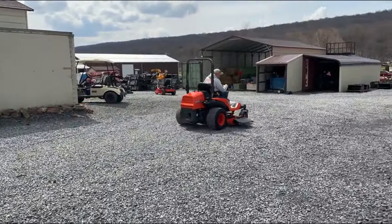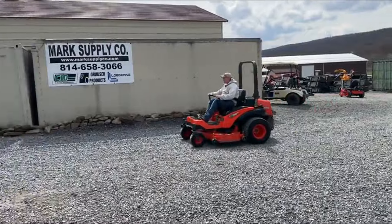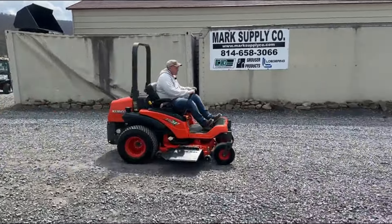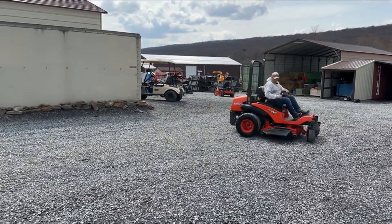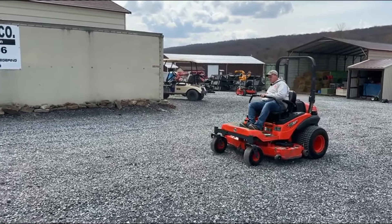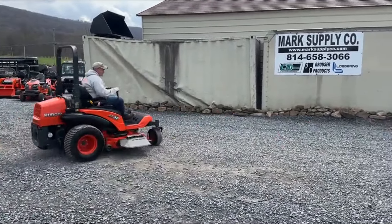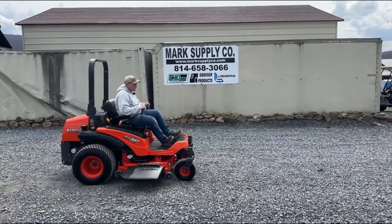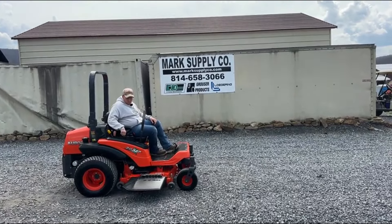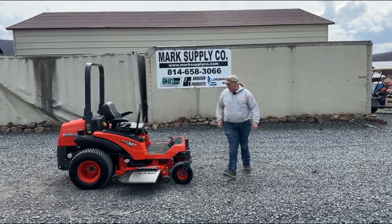Again, hydraulic deck. The deck is nice and quiet. Fold-out parking brake. Very nice running, working unit, guys. This is a commercial series mower — they're not a light piece of junk like some of that stuff.